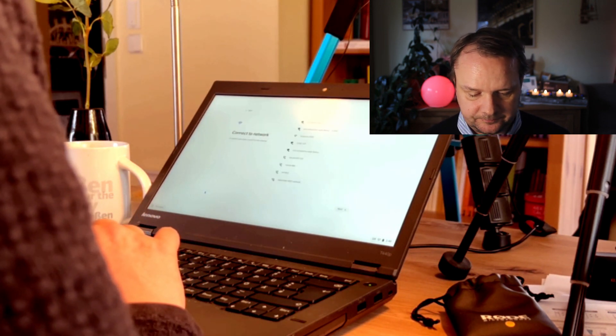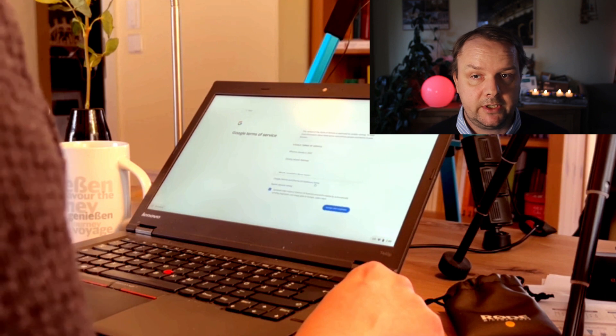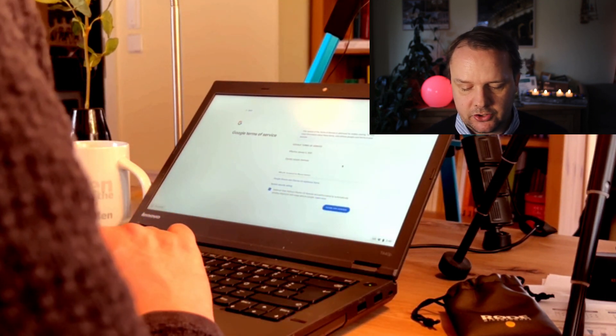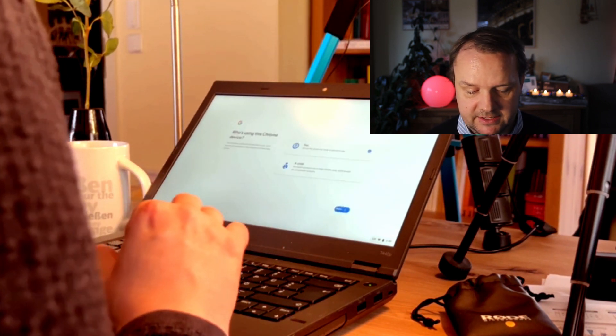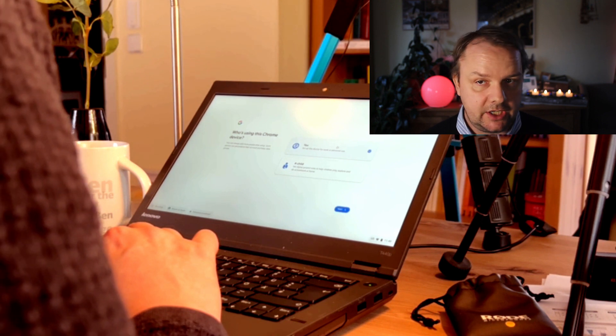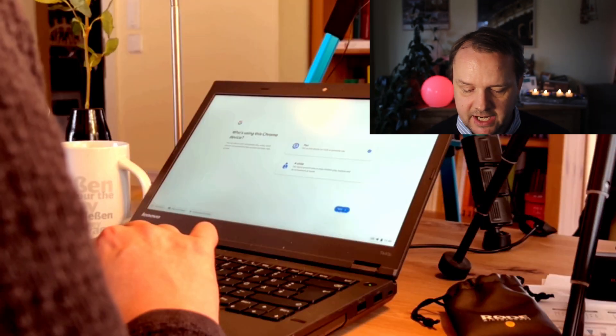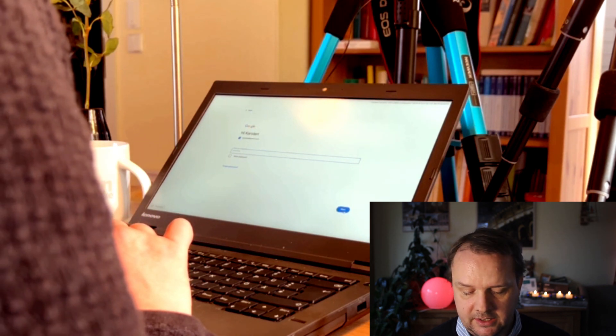I hit get started and connect to my Wi-Fi. Once I have a working Wi-Fi connection, I read through the terms of service, which I obviously do, and hit accept. Then I can decide whether to set up the device for myself or for a child. I'm a big child, but I set it up for myself, so I continue with that and hit next. Now I need to log into my Google account, or I could create a new one. After entering my password, I hit next again.